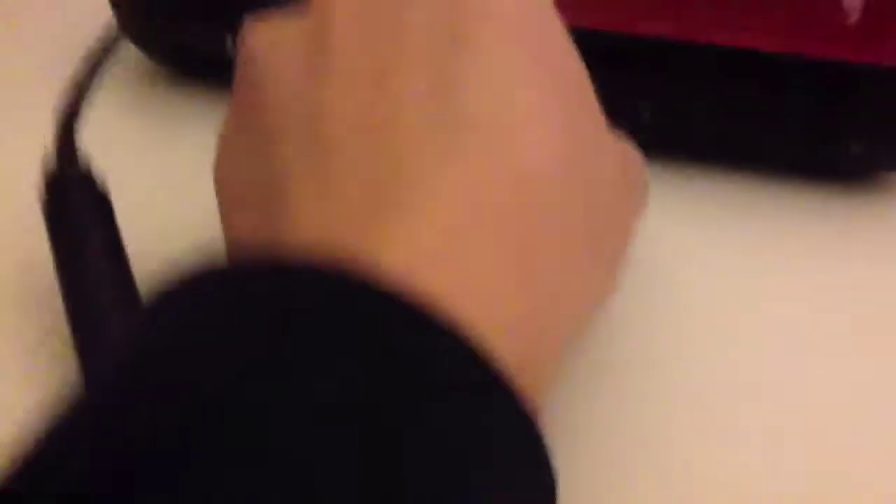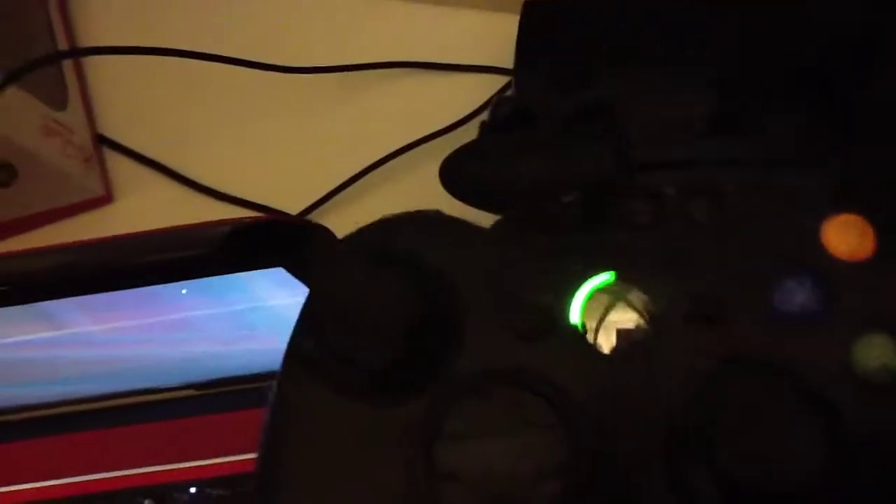And then you can just insert it right in — oh wait, I'm holding it the wrong way. Make sure you're holding it the way that probably feels upside down, so it'll go in. You have to turn on your computer first. There we go. Now if we go back over to the controller, you can see that there's a light on it.